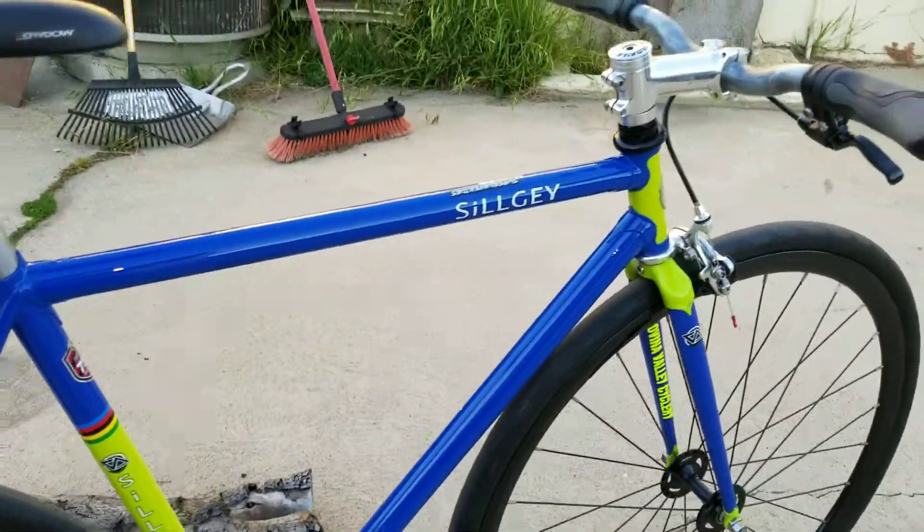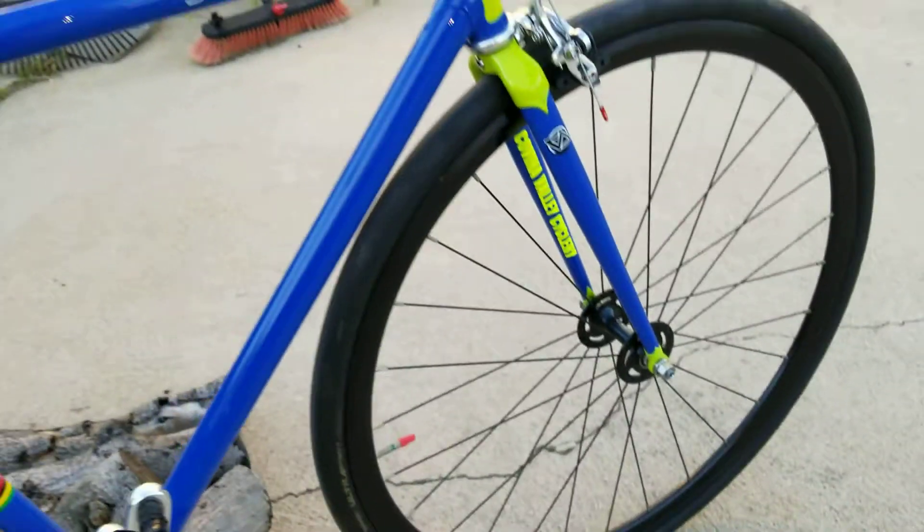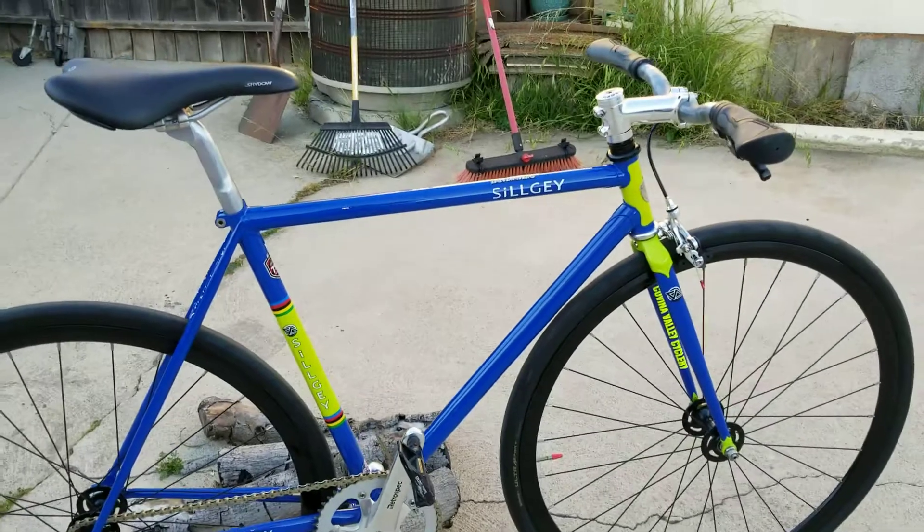It's Continental Ultra Sports tires. You can see virtually no clearance on that front. So it's a traditional track frame — it's called a Silge.